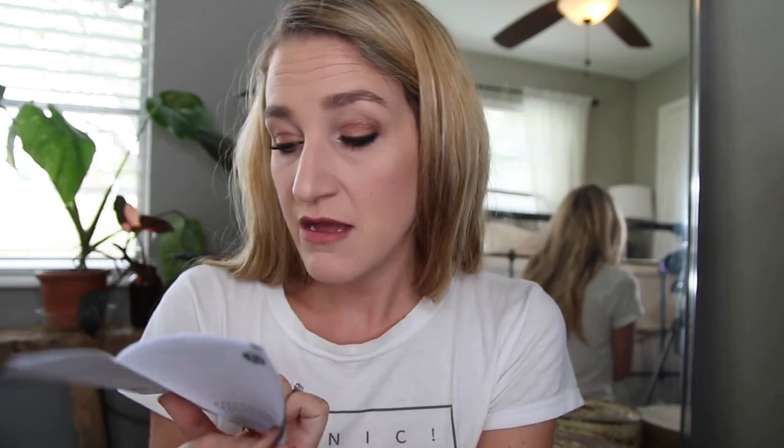The power and temperature switch are the same exact ones. That is a bummer that there's no number system on here — you just press the power button until you get it to the heat that you want, and then hopefully remember the temperature guide based on your hair. The highest point is 410, then 390, 350, 300, 260. I don't like that there isn't a temperature gauge. Even on my cheap little Con Air I was able to twist it to get to different points, but this one only has five temperature points, so that'll be interesting.